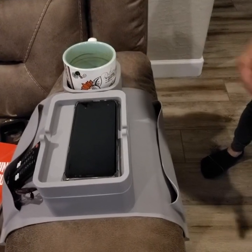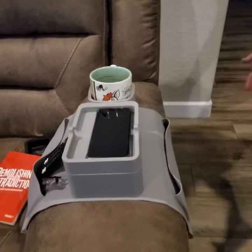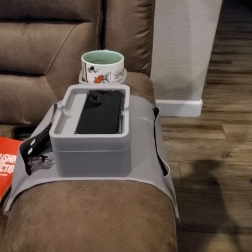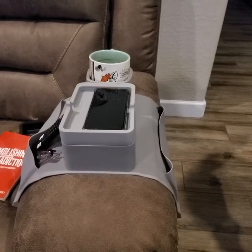I'd really recommend this — it's outstanding, especially if you have a couch that doesn't have cup holders and you don't have a table next to your couch. I hope the review was helpful, thanks so much for watching, take good care.